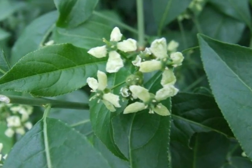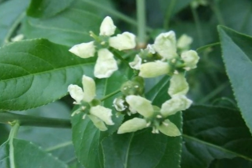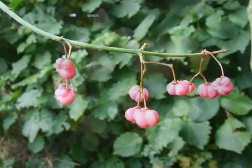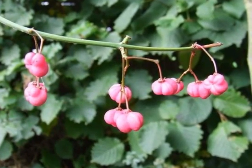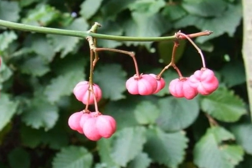The light green, four-petalled flowers are distinctive, borne in small clusters at the end of twigs in April. The fertilised flowers then develop into a very distinctive pink fruit with four compartments, each containing an orange seed.